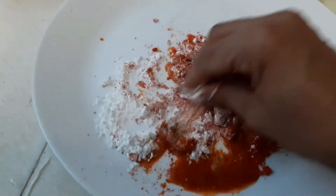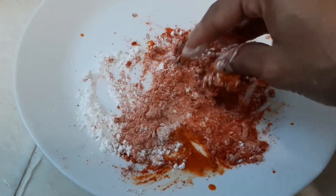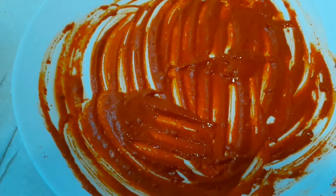Now I am going to marinate the brinjal. Just marinate and keep for 10 minutes.